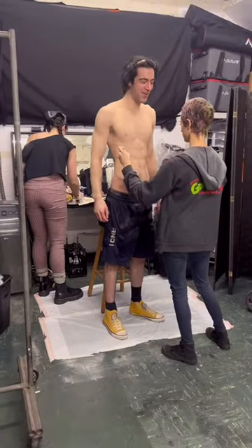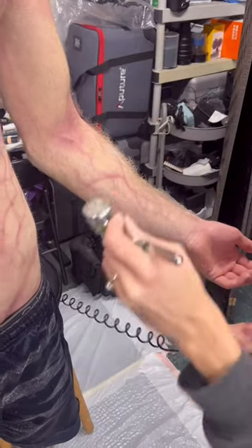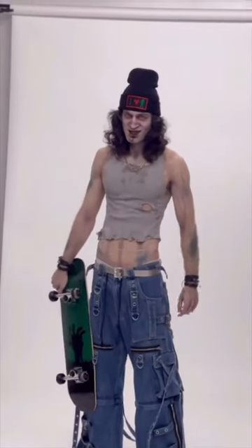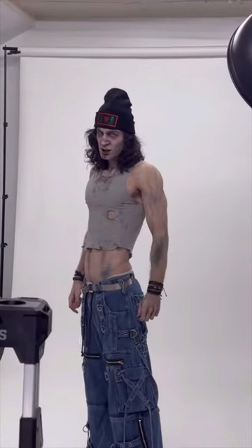Alondra and her makeup artist Nora did full zombie body paint on me which was absolutely insane. I've never been body painted before and it was so cool. Here I am in the full look — I actually had a bunch of dye being squirted in my mouth to make my teeth look extra gross and grimy.